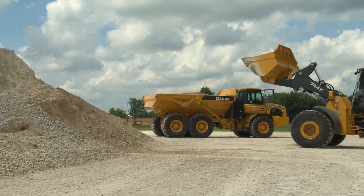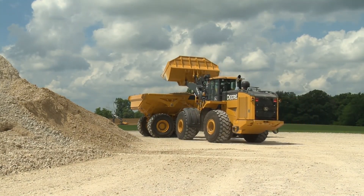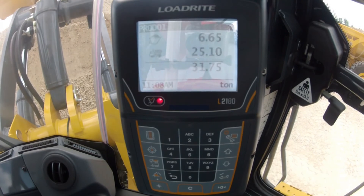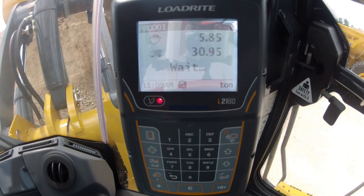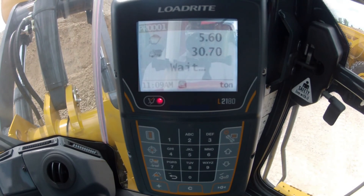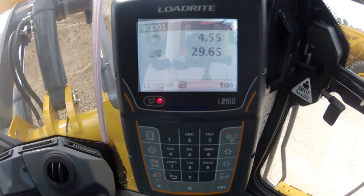The second way to adjust the weight of your last bucket is to use the tip-off function. The tip-off feature allows you to adjust the weight of the last bucket without dropping and lifting the boom to re-weigh the material. To use tip-off, simply weigh the last bucket as you normally would. While the weight screen is displayed, press the tip-off icon. The message 'tip-off weight' will be briefly displayed as the scale waits for the cylinder pressures to stabilize, and then a bucket weight will be displayed. You can now dump material out of the bucket and then simply roll it back to the stops to re-check the weight of the material. Remember, you'll need to keep the boom at the same position while in tip-off mode. When you've adjusted the weight of the last bucket to the desired amount, simply press the add button.